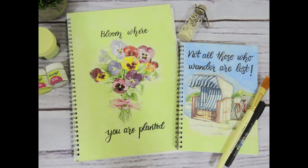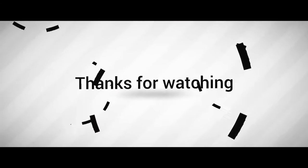And if you haven't subscribed to my channel already, please do subscribe now. See you in my next video. Bye for now.